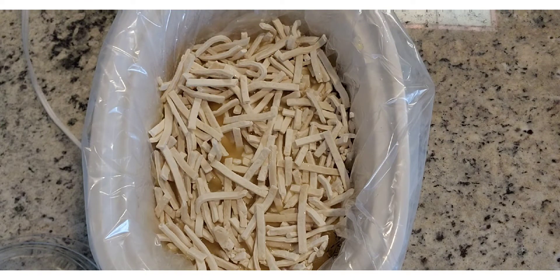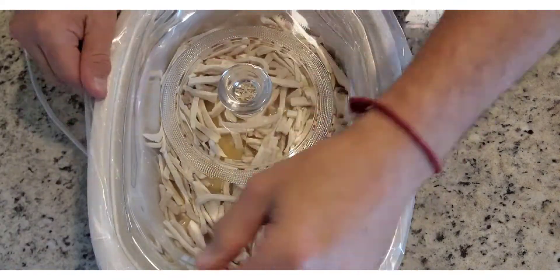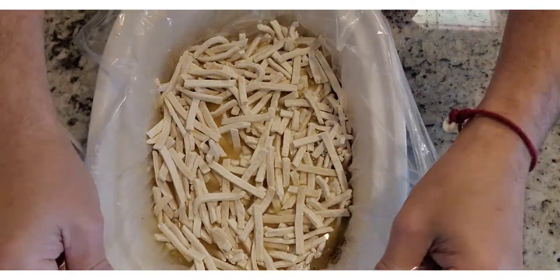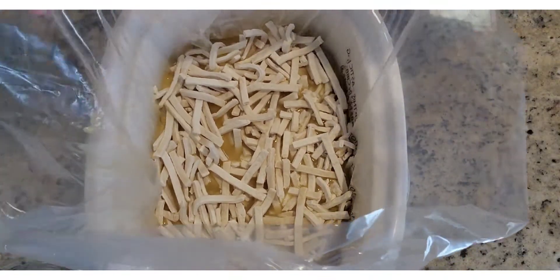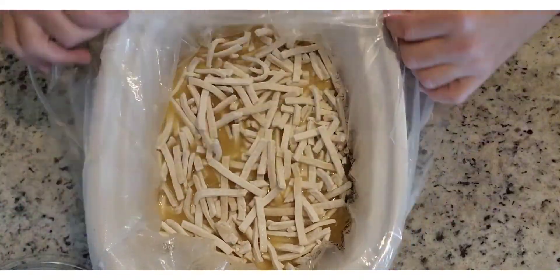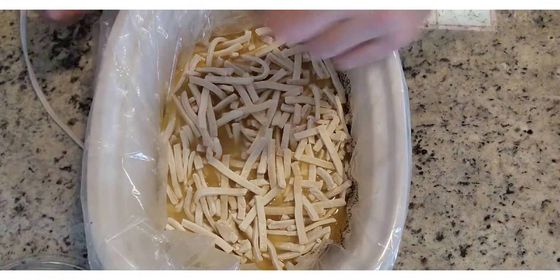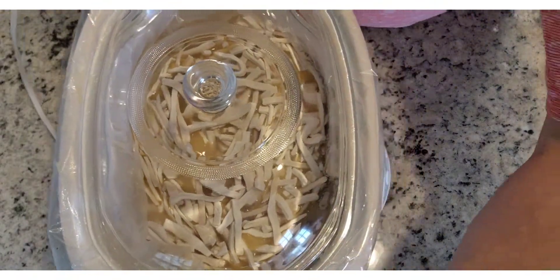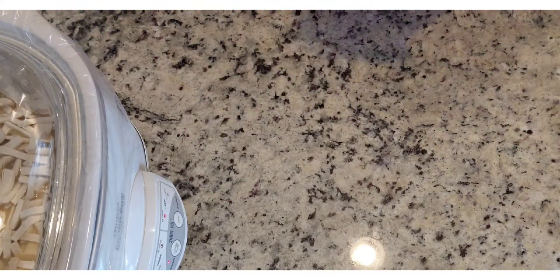Let me wipe my hands off. Put the lid back on — hold on, let me adjust the crock pot liner a little bit. Looks pretty good. Ow — the outside of the crock pot gets hot too! Crock pot, away you go to the side of the countertop.